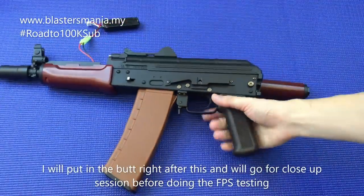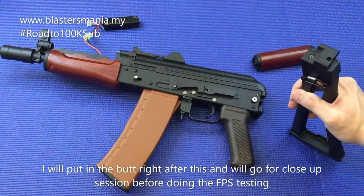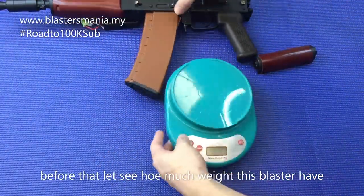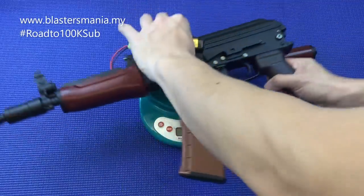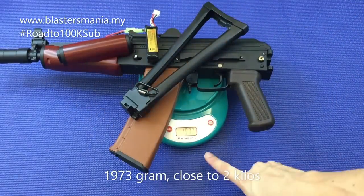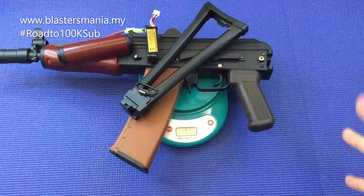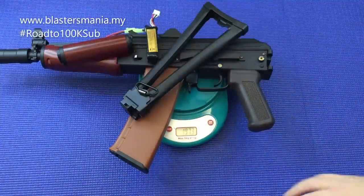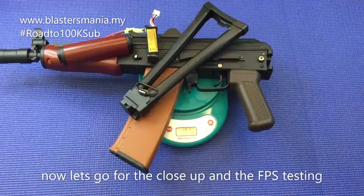Alright, I'll attach the stock now and we'll go to close-up. After close-up, we'll test the FPS. But before that, let's weigh it first. Total weight including battery — placed like this with the stock — is 1.97 grams, meaning almost 2 kilos. The feel in hand is really nice. The blowback is strong and the finishing is beautiful, with all the metal bits.